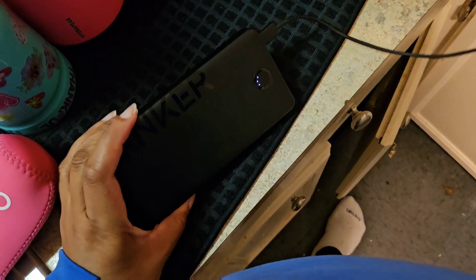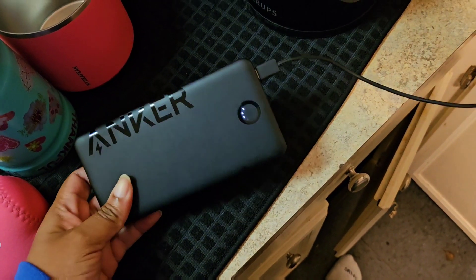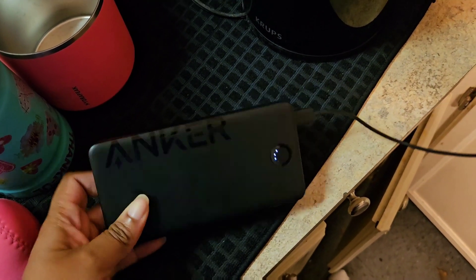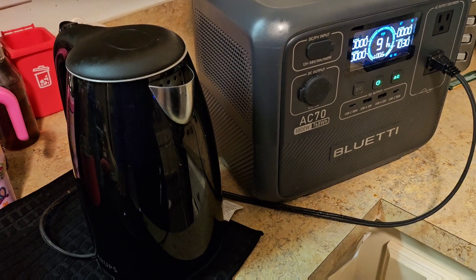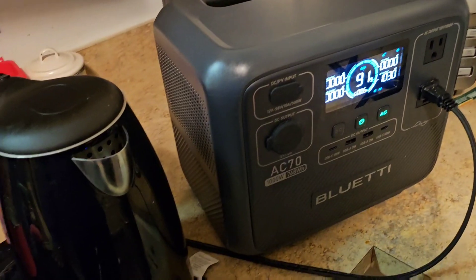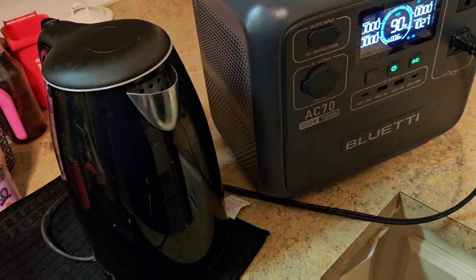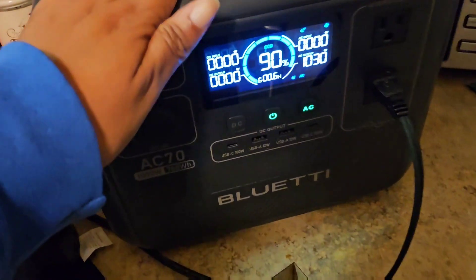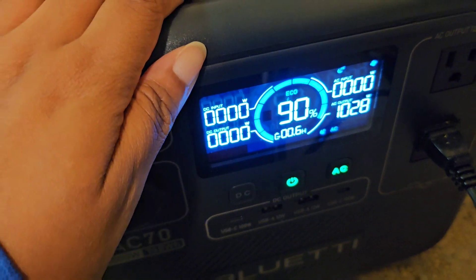I've got my Anker power bank on the charger nearby - love that thing too. It's nice to know that in an emergency this Blue Eddy A70 can give me warm water at least. Gotta make sure it's got a good charge on it though, because I already took 10% out of it.